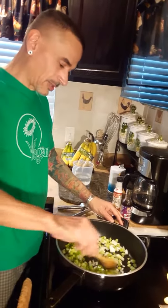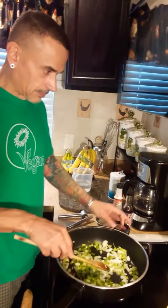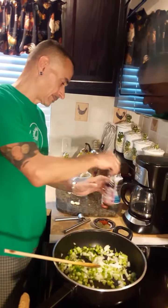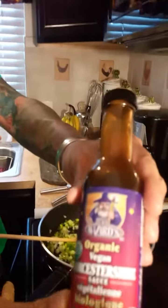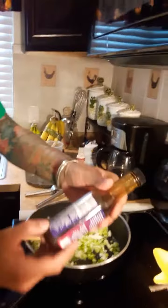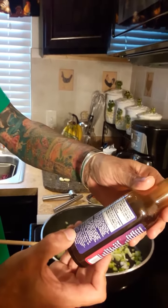This doesn't really have to be cooked all the way through — let's just warm it up. This is the vegan Worcestershire sauce I'm using. Wizards — that's my favorite. They have a couple brands out there, but by far this is the one I like the most. And it doesn't have a lot of funky chemicals in it — it's actually all natural.